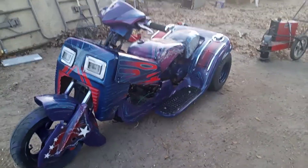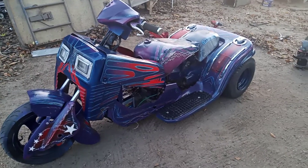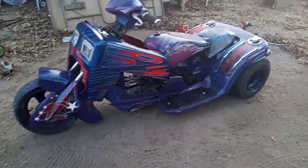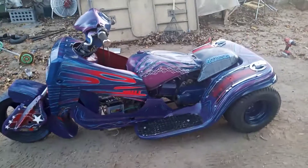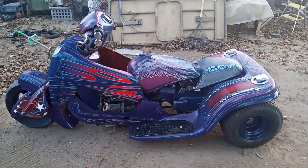All right, there you go — Showtime, another build from Showtime Customs. Not sure what I'm gonna do with it yet, probably keep it for a little while. We'll see. Showtime, and I'm out.